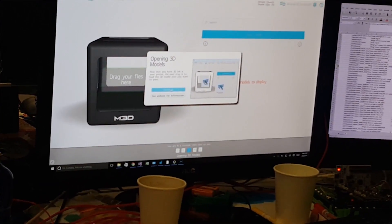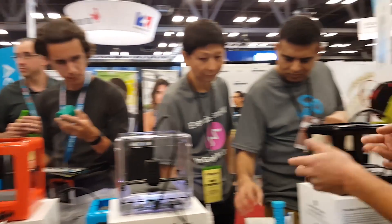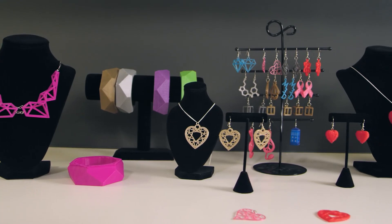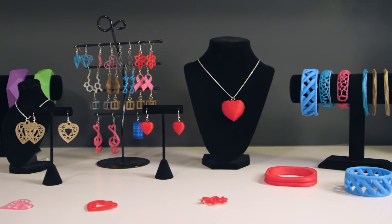We've introduced this new thing we call tutorial mode. What we got from feedback from our original backers was that they wanted more detailed guides so they can grow into becoming an expert user, rather than having to start as an expert user.